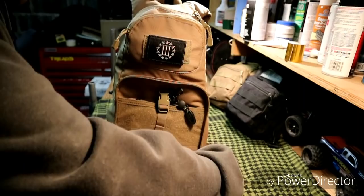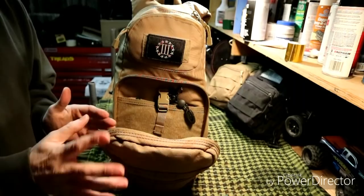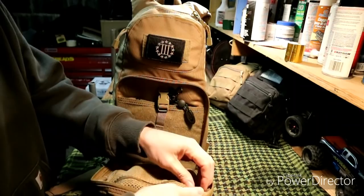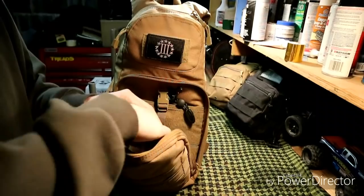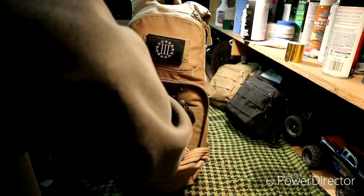I like that these compartments have a clamshell-style opening — they don't just fall open, they stay up a little bit, so things don't fall and roll out. Inside there's a little zipper mesh pouch which has a poncho, two emergency space blankets, and a chamois. That's all that's in that section.